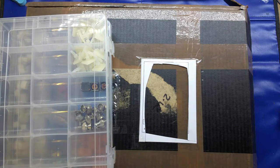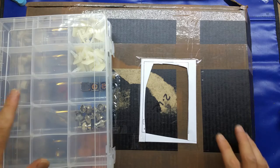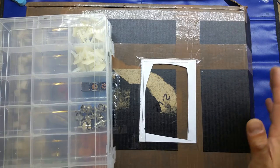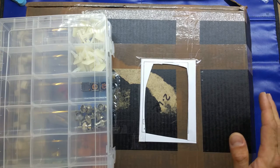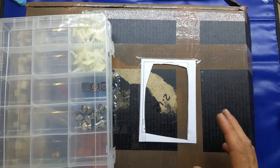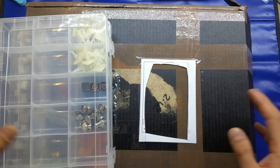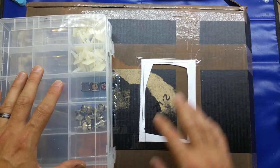Good evening folks, this is just a random eBay unboxing video. I'll apologize from the start — this video won't be for everybody. It's just a box of electronic components, so if that's not your thing I apologize. But I thought it'd be worth going through it and showing you what you can get on eBay when you buy a job lot. I'll tell you how much I paid at the end.